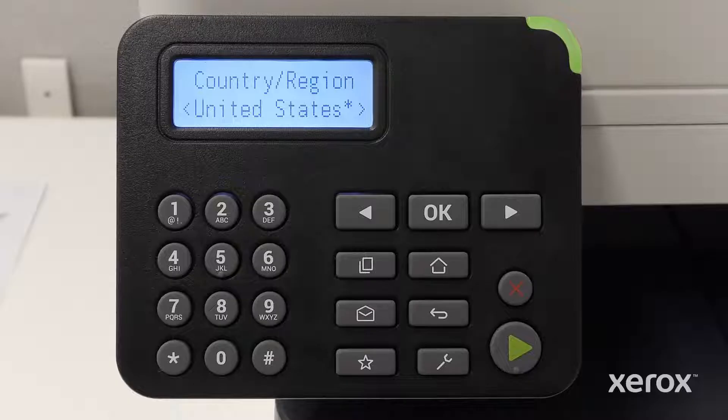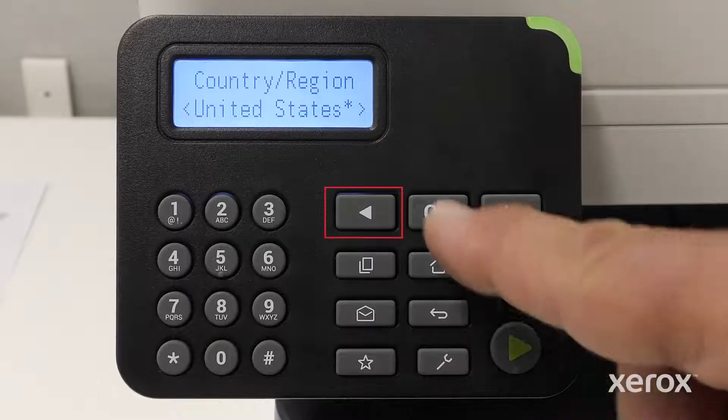On the Country Region screen, United States is selected. To select a different option, press the right arrow or left arrow button. Press OK.